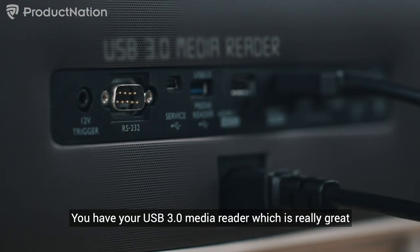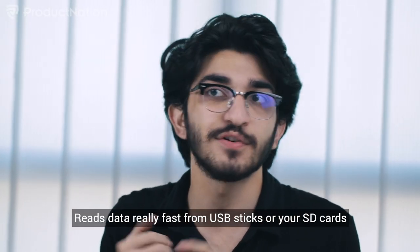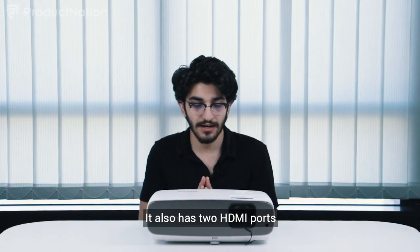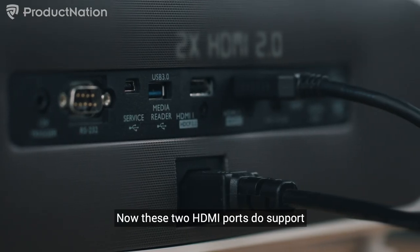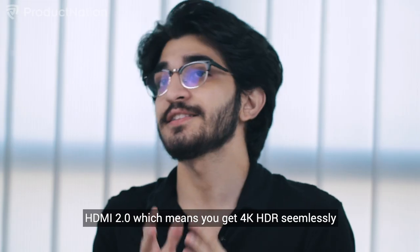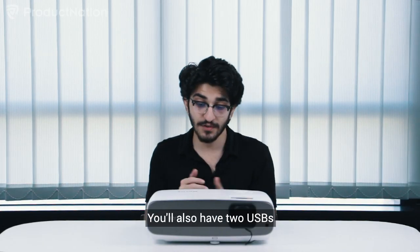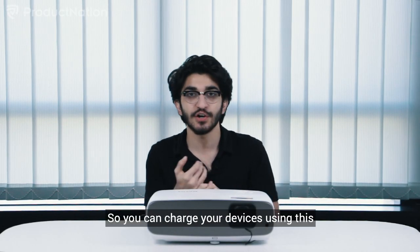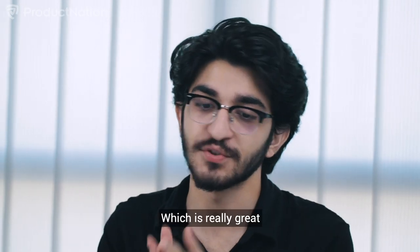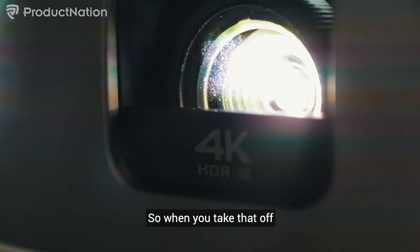In terms of inputs at the back, you have a USB 3.0 media reader which reads data really fast from USB sticks or SD cards. It also has two HDMI ports that support HDMI 2.0, meaning you get 4K HDR seamlessly. There are also two USB ports so you can charge your devices, and an optical audio output for your speakers.